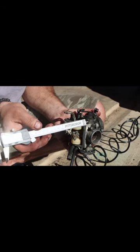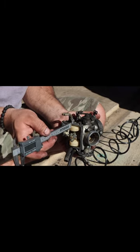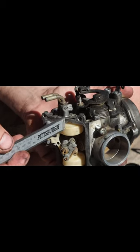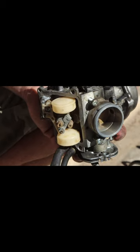You measure 7.5 millimeters from the resting position to the top of the carb float, and that is exactly 7.5 millimeters. That's how you measure a GL-1500 carburetor float height.